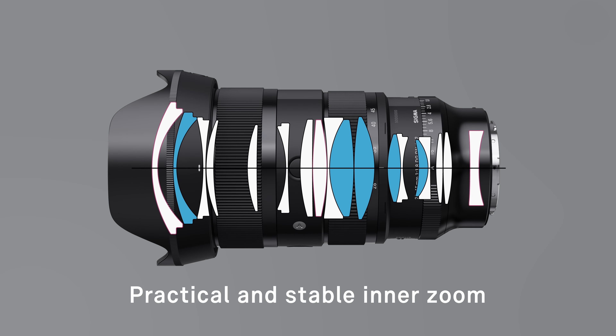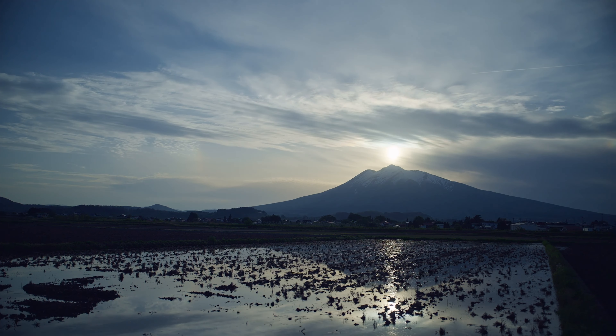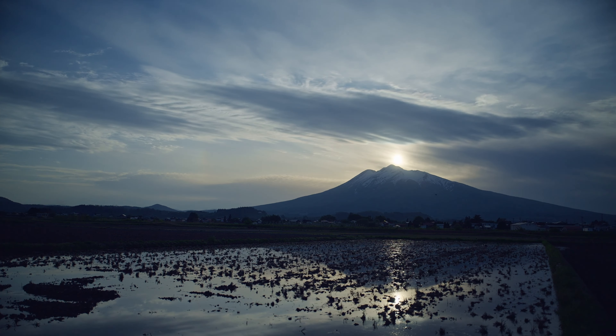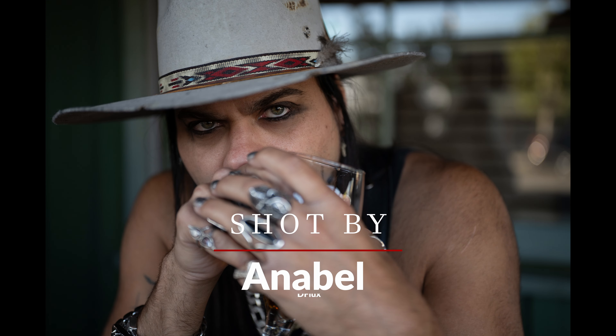Speaking of perfection, the optics include five SLD elements and three aspherical elements that have been engineered to combat flare and ghosting. Sigma's nano porous coating and super multi-layer coating produce clear, saturated images in all lighting conditions.